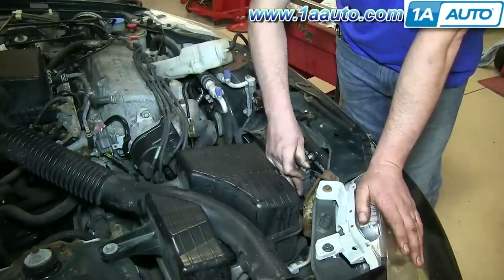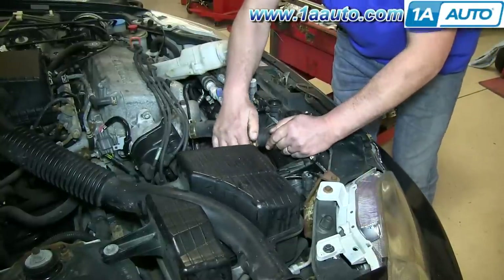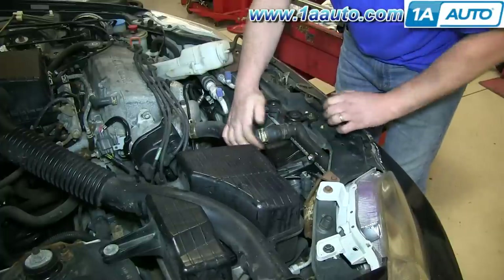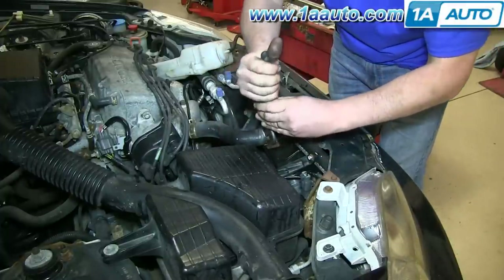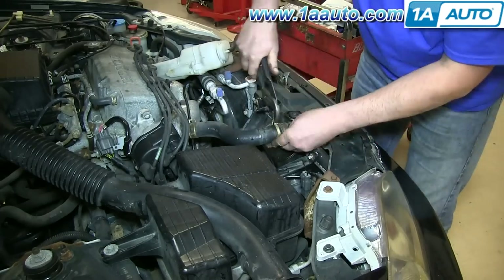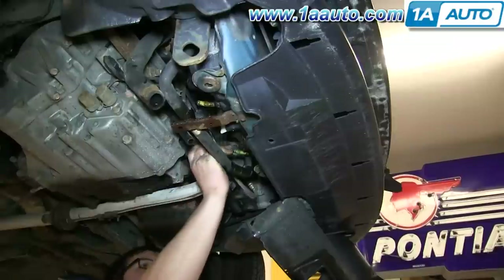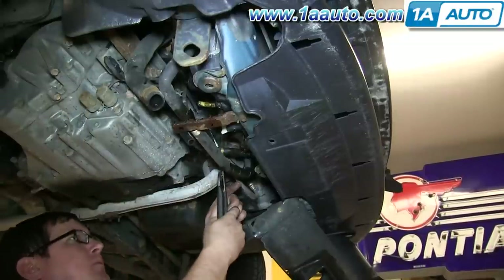Reconnect your radiator fan harness. Push your upper radiator hose back into place and, using your pliers, slide that hose clamp forward. Put all the lower hoses on your radiator back into place and slide those clamps forward.